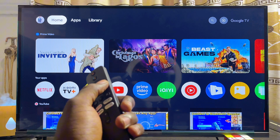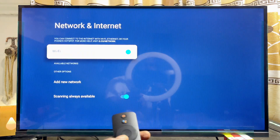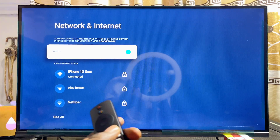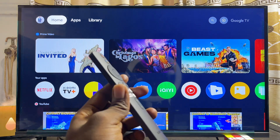First things first, you want to make sure that your Xiaomi TV box is actually connected to the internet. Come over to the Settings icon, then go to Wi-Fi. You can see that my Xiaomi TV box is currently connected to my mobile phone hotspot.